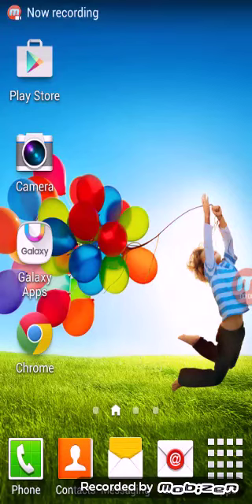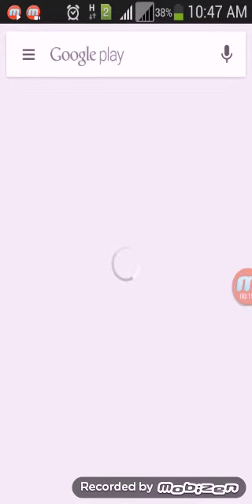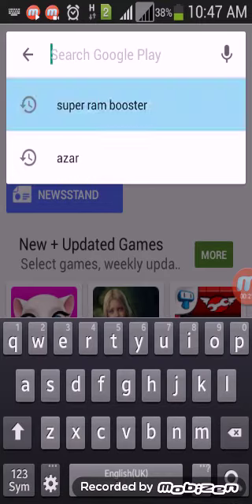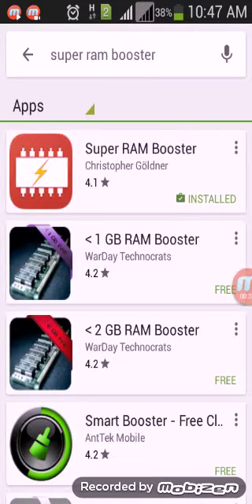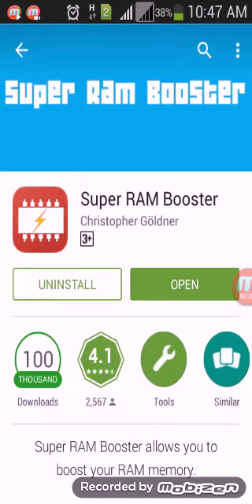Hello friends. First we open restore — it says Super Frame Booster. This is Super Frame Booster; you can install this application. I am already installed. Install is just 2.4 MB, you can install this application and open it.